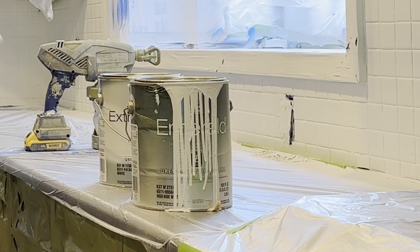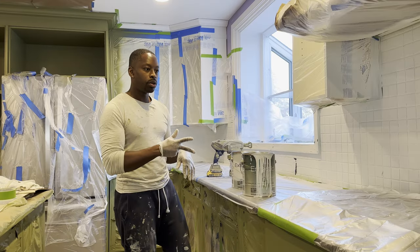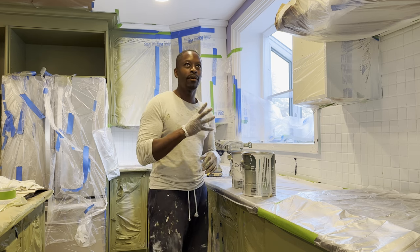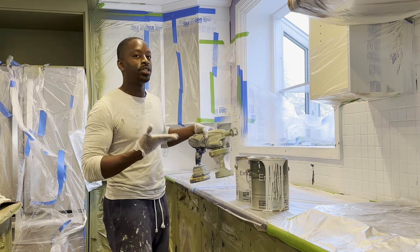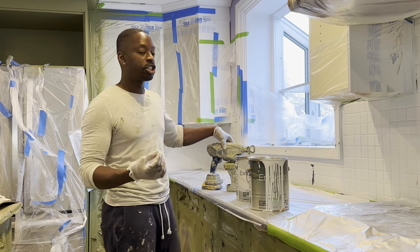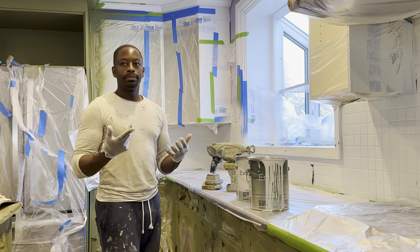I'm using the Emerald by Sherwin-Williams — the exact same paint I use for the cabinets. I'm going to do two coats. After about four hours it's good for a re-coat. I don't have to use an air gun; I just like using one because it gives a smooth finish. You can obviously use a roller or a brush — it just takes a little bit longer.